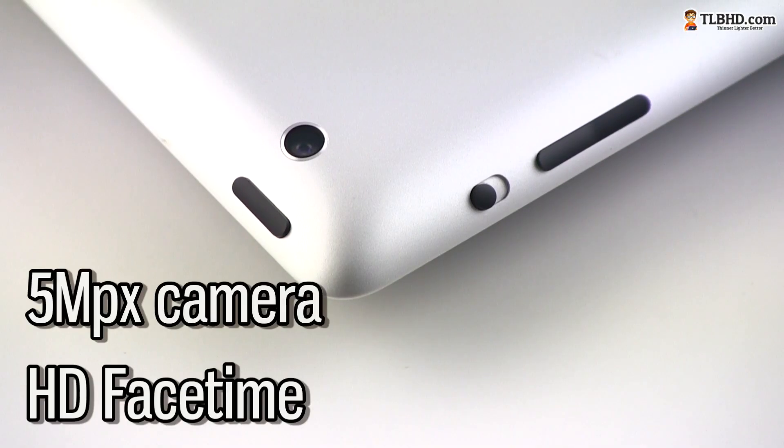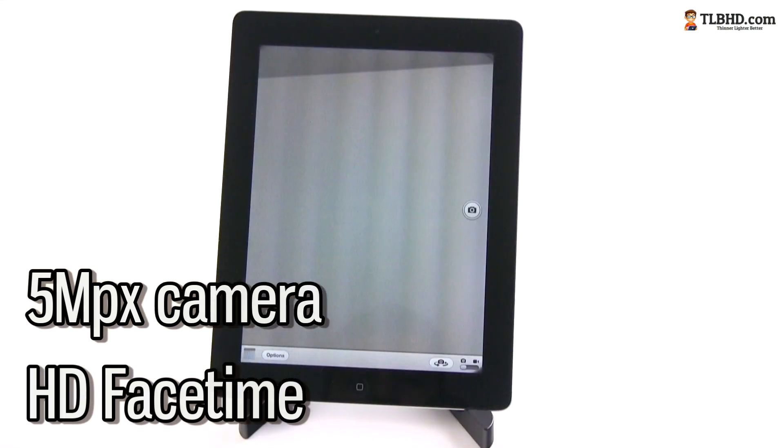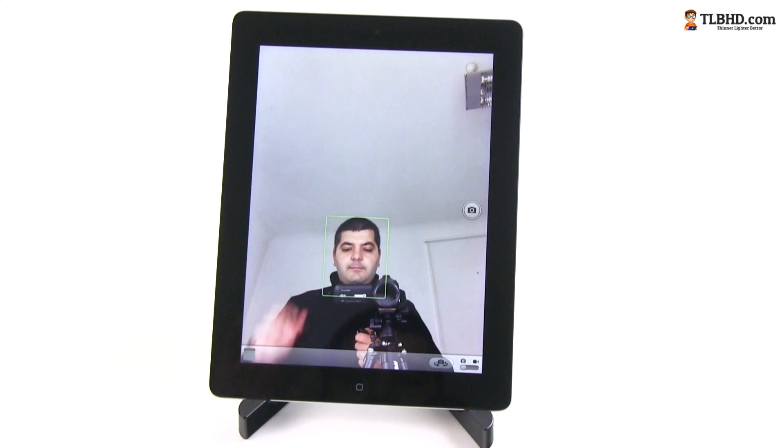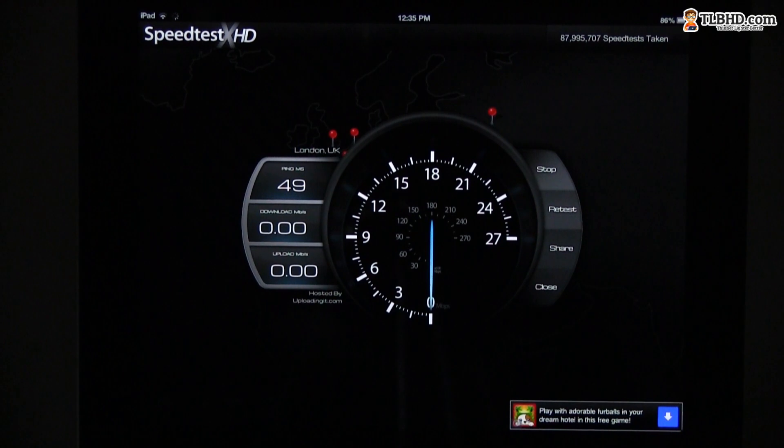The iPad 4 packs two shooters: a 5 megapixel one on the back and, as a novelty, an HD FaceTime camera on the front, which is a lot sharper than the older VGA camera on the iPad 3 and will prove handy on FaceTime or Skype. Apple also improved the wireless module on their latest iPad, adding a dual band solution that should offer slightly faster performance, but more importantly it's going to be more reliable in wireless congested areas like offices.